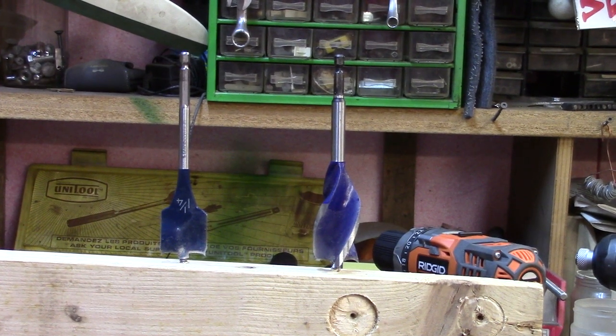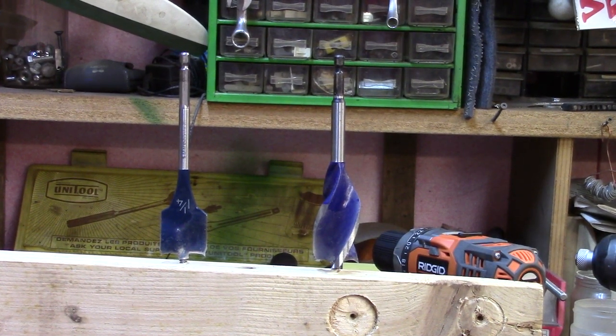Hey guys, PatDun1979 here. I want to bring you guys today a quick video showing you two types of woodworking drill bit sets. One is the Bosch Daredevil, a spade bit with impact-tough rating so you can use it with an impact driver. The other one is the Irwin Speed Bore.